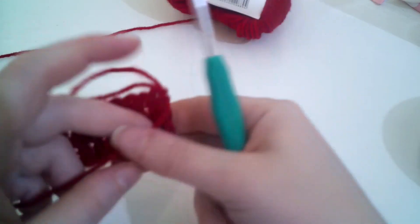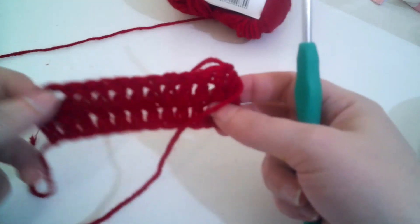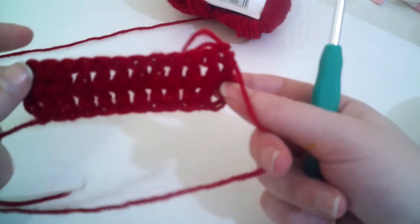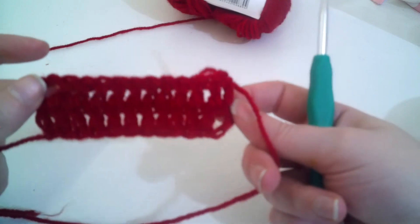There's your next row. You're going to do each and every row exactly the same as that until you have 32 rows altogether. When you have those 32 rows, I'll come back.